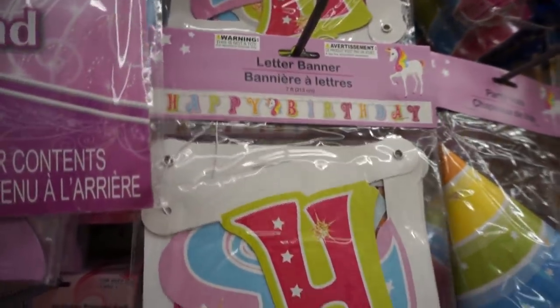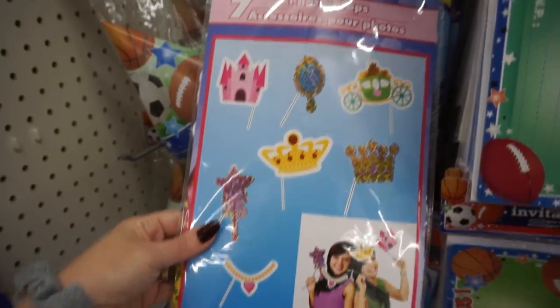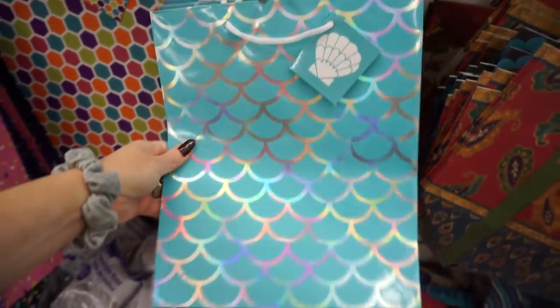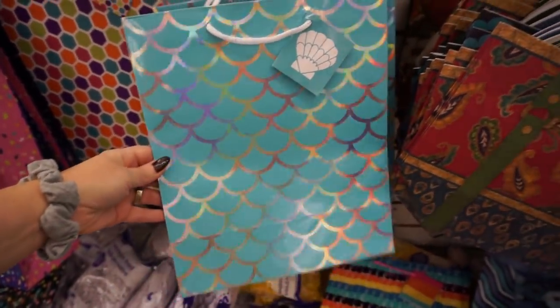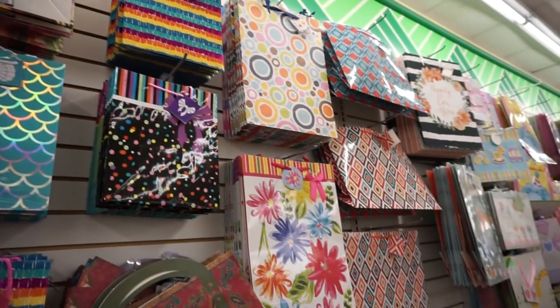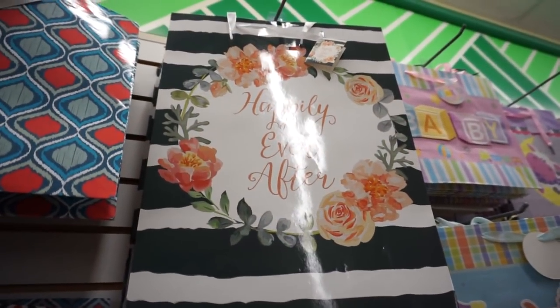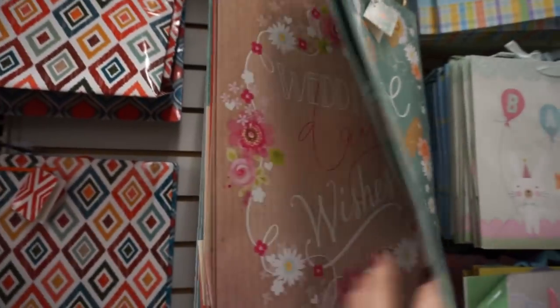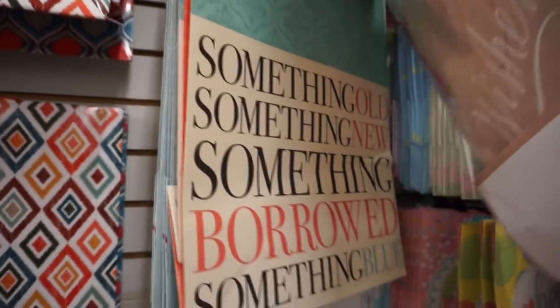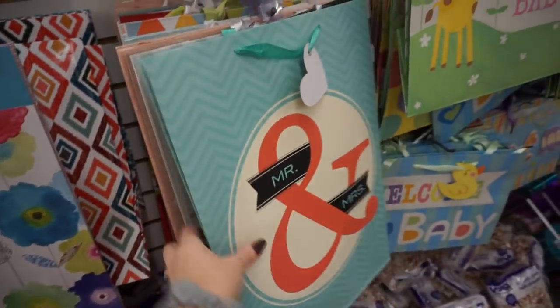Oh, and a banner. They have little Legos on them — that's cute. Look how pretty this mermaid bag is! That is so cute. I have no wedding to go to anytime soon, but that's cute. So is that. They have some good wedding bags right now. Oh, look how pretty that is.